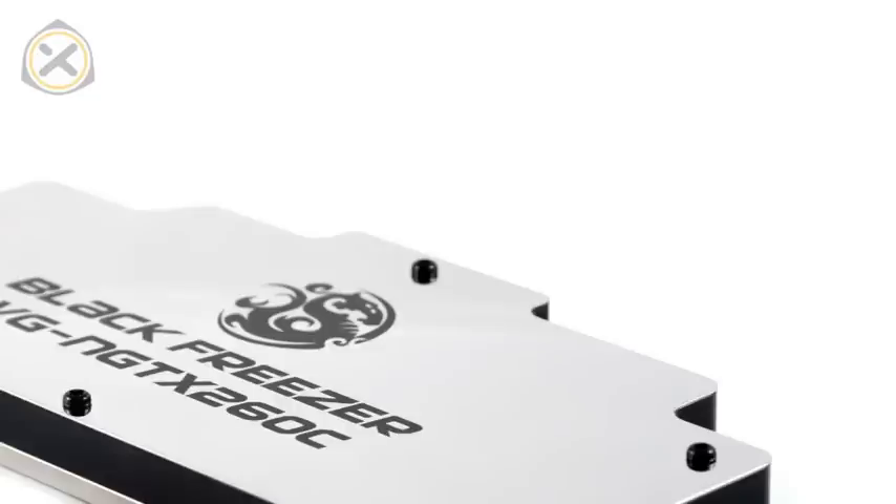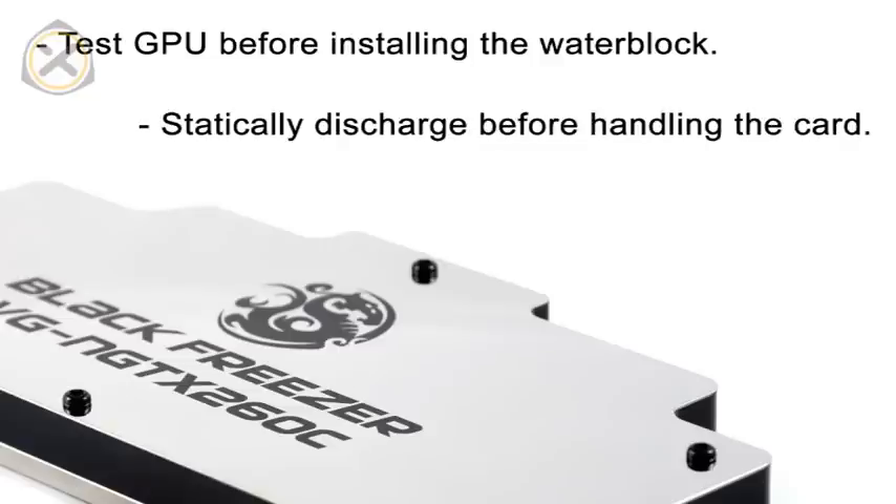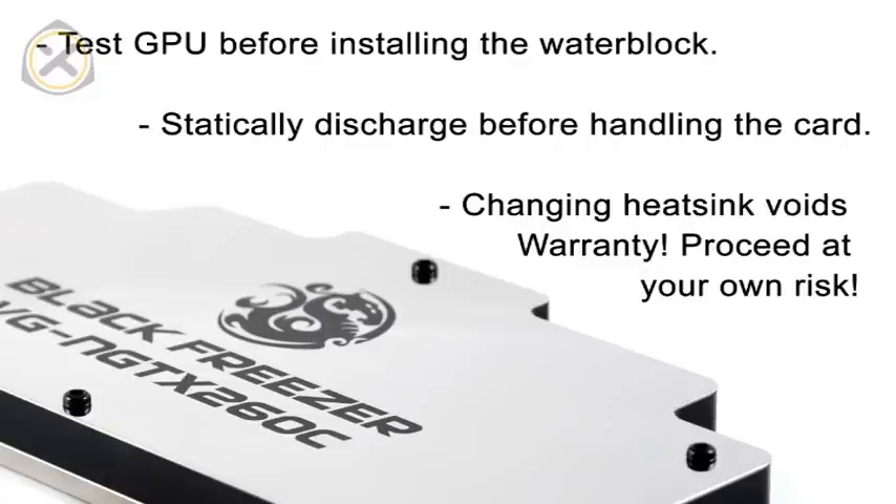First, some important reminders. Test your graphics card with the original heatsink just to make sure it really works. Statically discharge yourself before you touch the graphics card. And keep in mind that removing the original heatsink causes your warranty to void. Proceed at your own risk only.